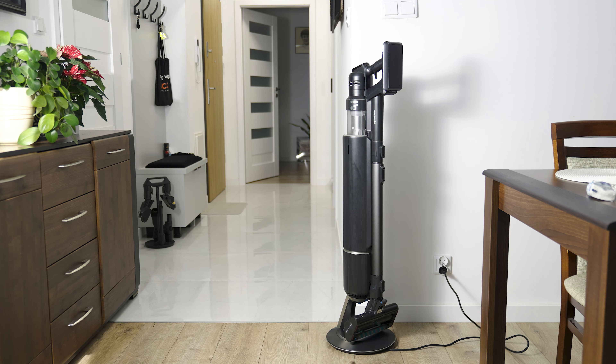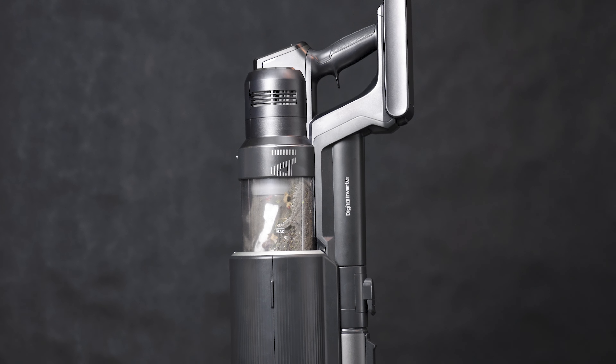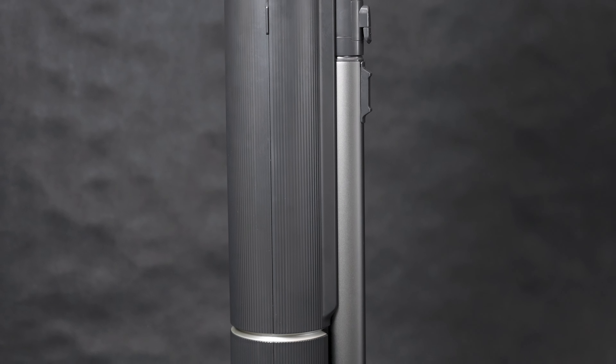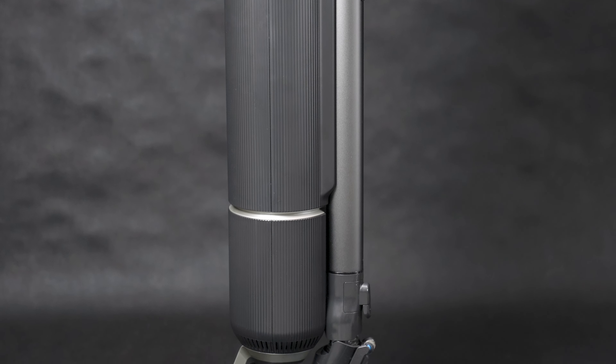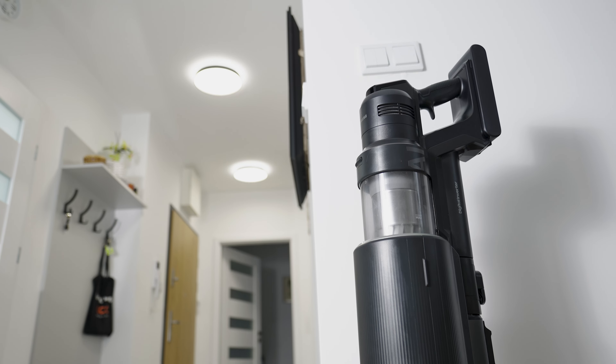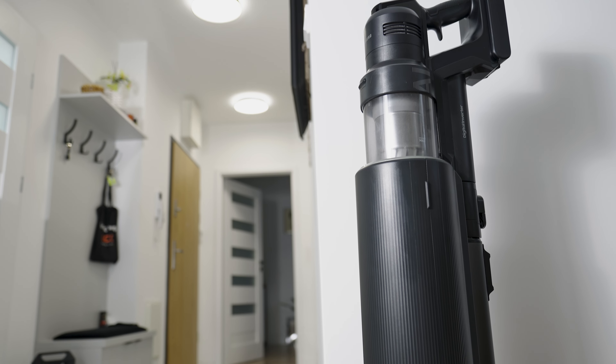Hello, in today's video I am testing for you the latest vacuum cleaner from Samsung, specifically the Bespoke Jet AI model. How does it perform in practice? Is it worth buying? That's exactly what I'll discuss in today's review. I warmly invite you all to join me.